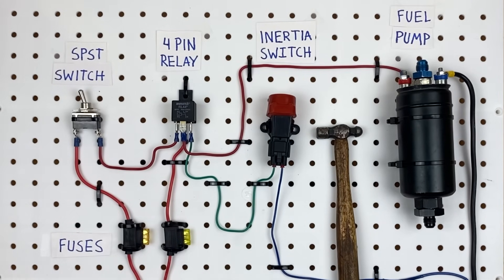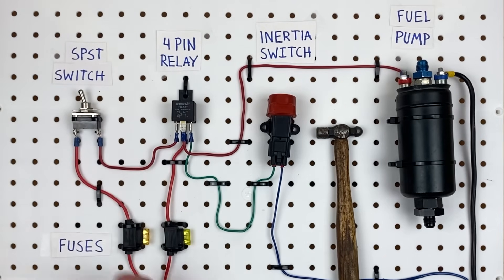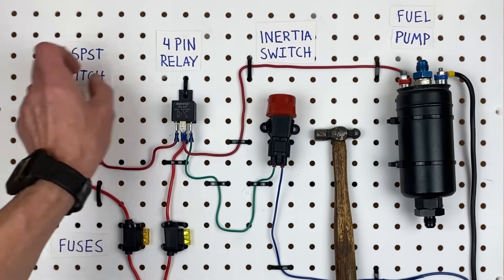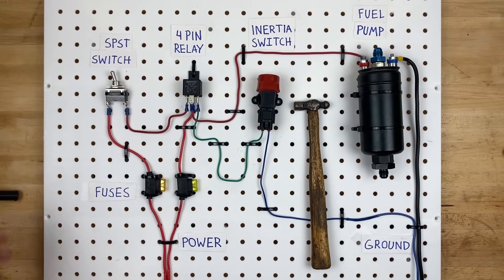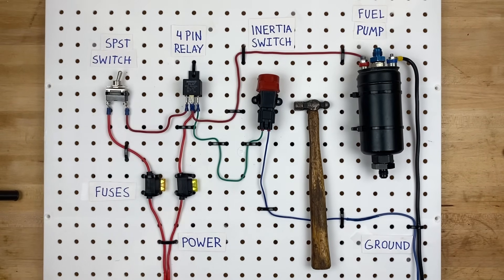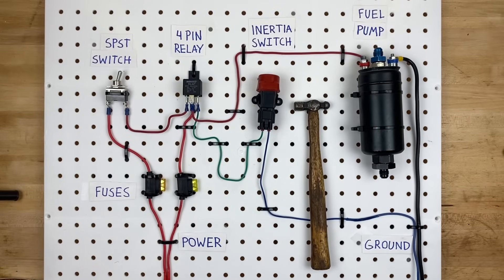So now we know how an inertia switch is wired, what's inside it, and how it works. We also know how to reset it — turn the switch on, whack the inertia switch with the mini hammer, and it turns off the fuel pump. If you enjoyed this video, give it a like, maybe share it with a friend, and leave a comment. Hit subscribe if you want to see more, and I'll see you on the next one. Until then, I'm going to throw some stuff at that inertia switch and see if I can set it off. That did it!